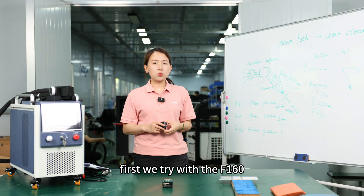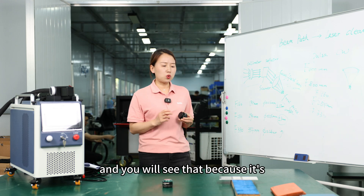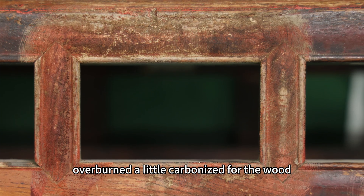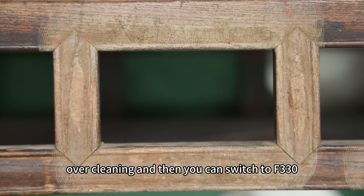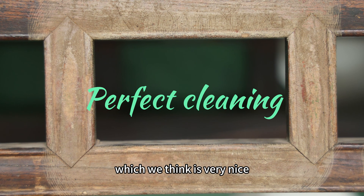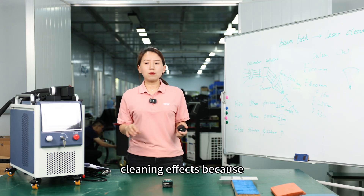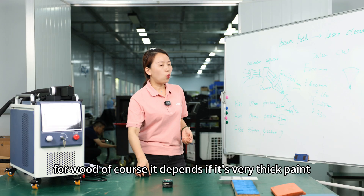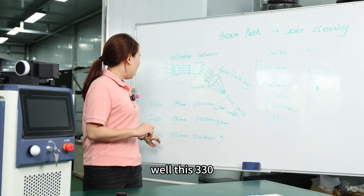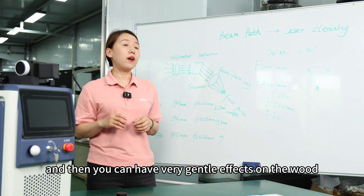First we try with the F160. You will see that because it's too much power density, it's a little bit overburnt, with a little carbon residue on the wood. Then you switch to F330, which we think is a very nice size for cleaning wood. You get very equal cleaning effects because for wood, you need very gentle working of the laser. With F330, you get a very large beam and then very gentle effects on the wood.